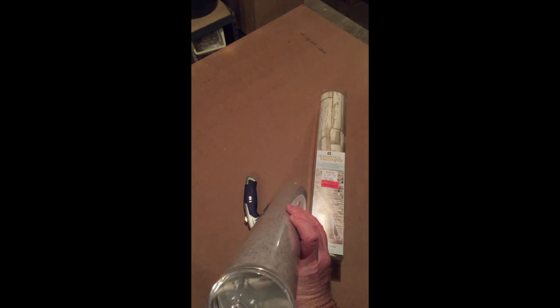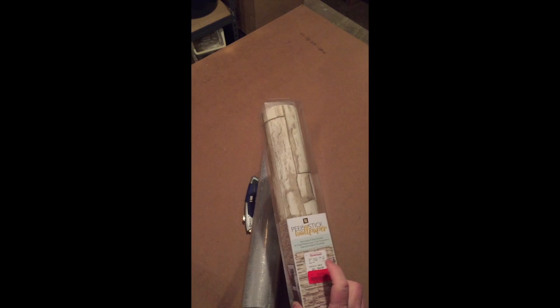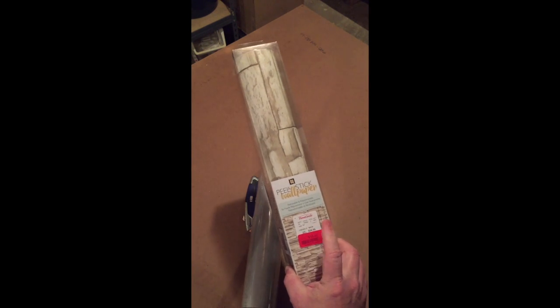This is leftover peel-and-stick wallpaper — relatively inexpensive. I got this one at Target, and I found this one today at Home Goods; it was on clearance. I'm going to do one side in this and one side in this.